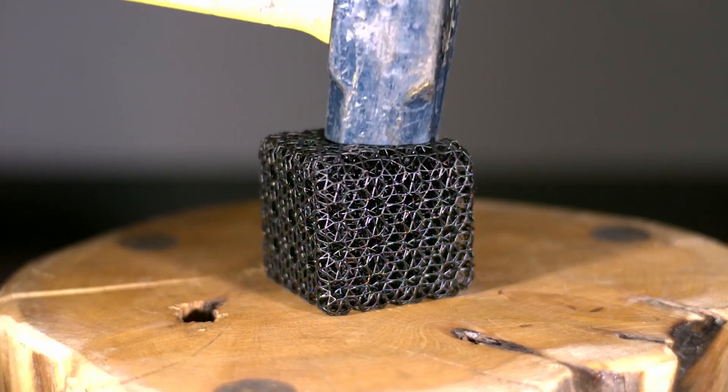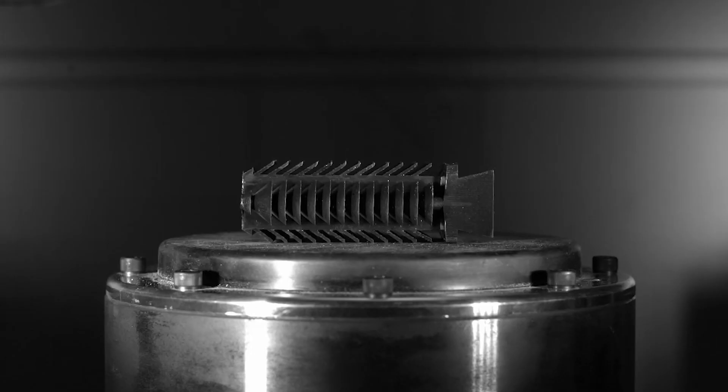RPU130's unique combination of performance attributes makes it comparable to an unfilled thermoplastic, like nylon.